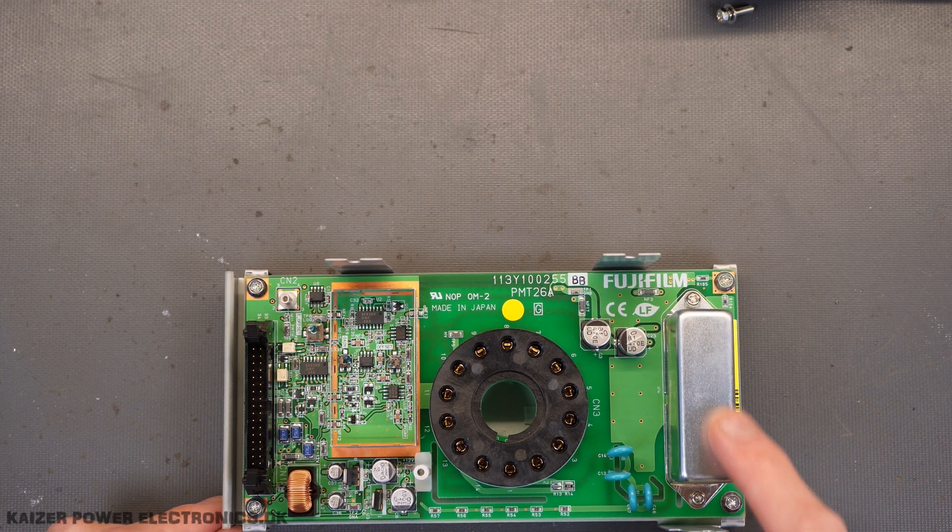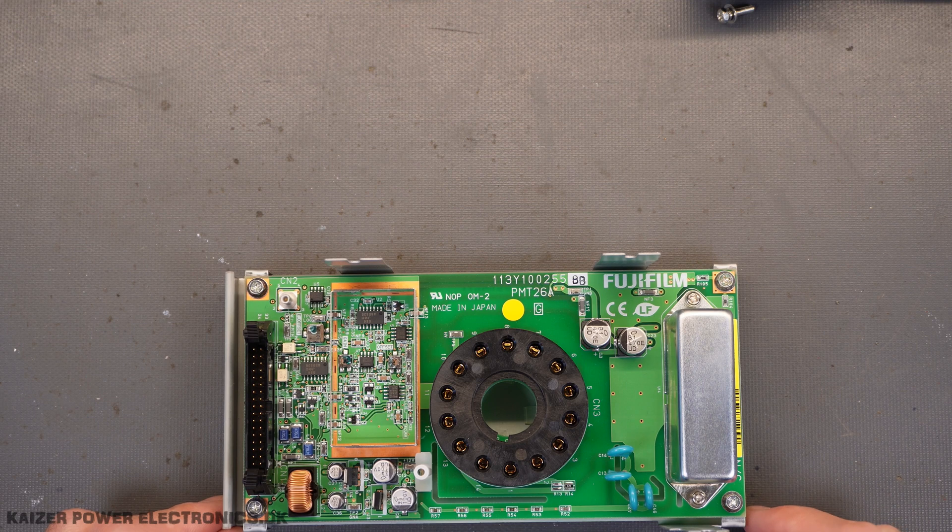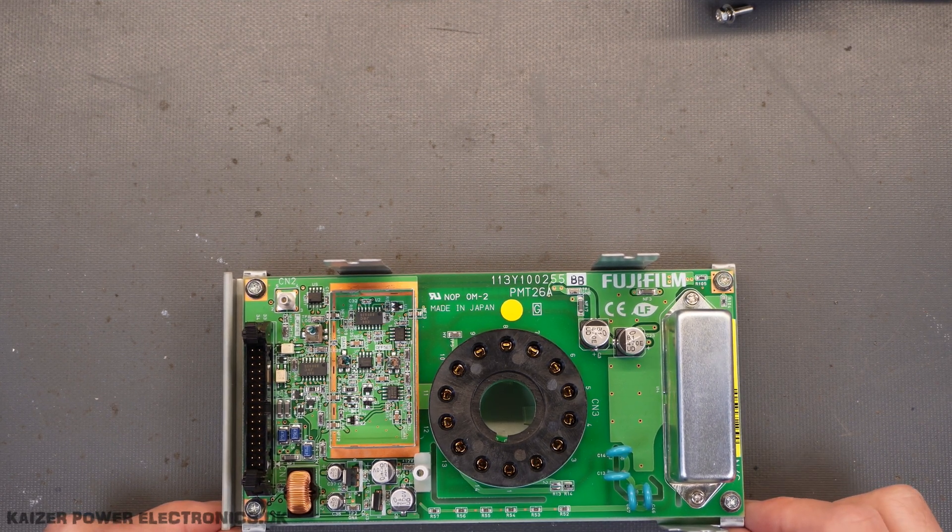The high voltage power supply module is changed to another one, which is from a company called Yi, so not exactly a Hamamatsu that were suited up for the tube itself.